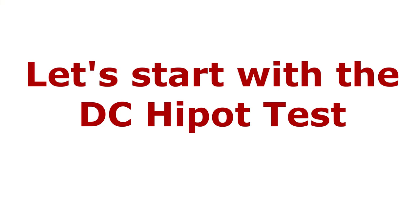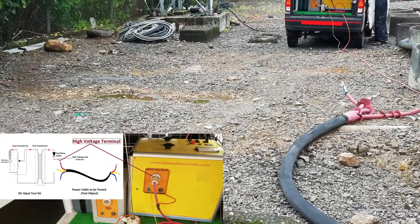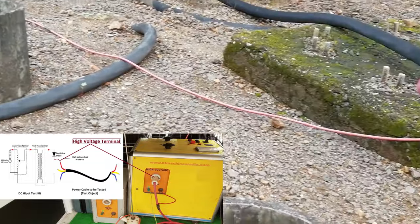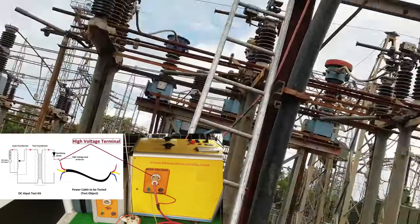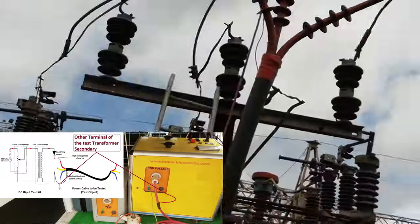Now let's start with the DC high pot test. First of all, the cable to be tested is isolated completely from both ends, and all three phases of the cable are discharged using earth rods. This makes the cable free of any possible residual charges and safe to work on. Now this high voltage terminal — which is the secondary terminal of the test transformer of the kit — is connected to the phase conductor of the cable on which the test is to be done, and this other terminal and the cable armor are connected to the ground.